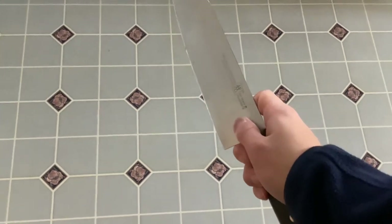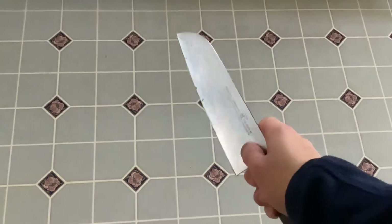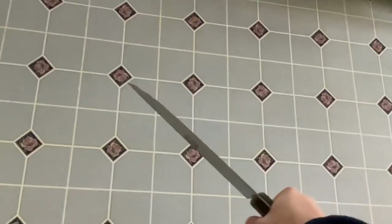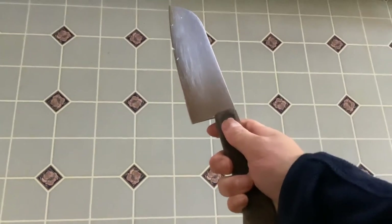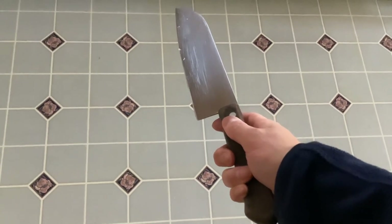You also want to hold it like this to stabilize the knife. There are a lot of different ways to hold a knife. You don't want to hold it like this, because you're going to start cutting like this — that's not the most stable way. You want to hold it kind of like this. If you play tennis, this is roughly the way you hold a tennis racket.